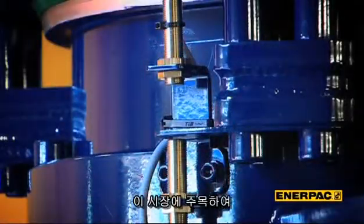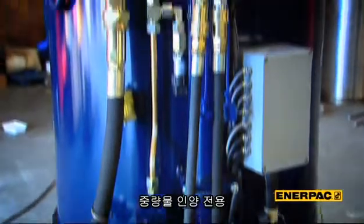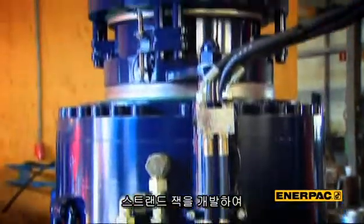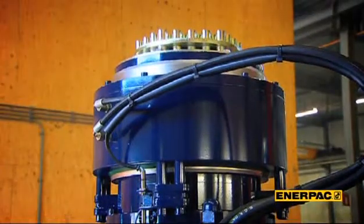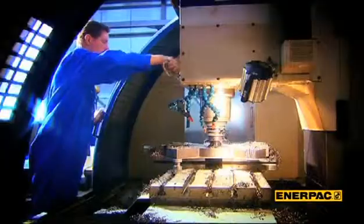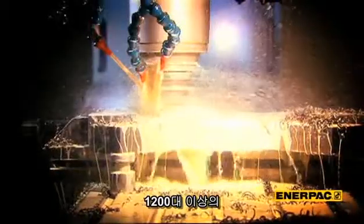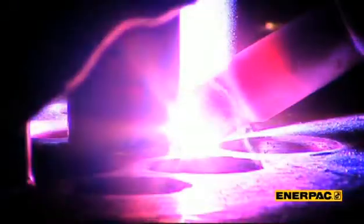At Enerpac, we recognized the market potential if we could develop a strandjack that could be used as a day-to-day heavy lifting tool — and that is just what we did. Enerpac became the market leader in less than a decade. The numbers speak for themselves: we have already produced and sold more than 1,200 strandjacks.